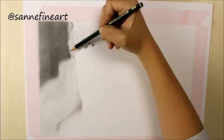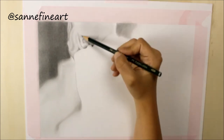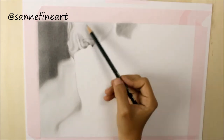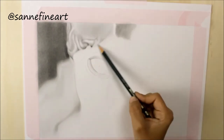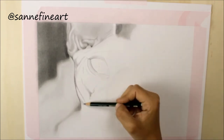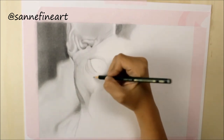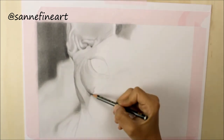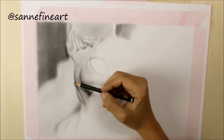I'm using Strathmore Bristol smooth paper and the size is 11 by 14 inches. I got a lot of questions about the pink tape I'm using. I'm not sure what it's actually called but it's by the brand Tesa and I got it here in Germany from my art supply shop. It's actually made for wallpapers to paint on but it works perfectly on my paper because it doesn't stick too much.